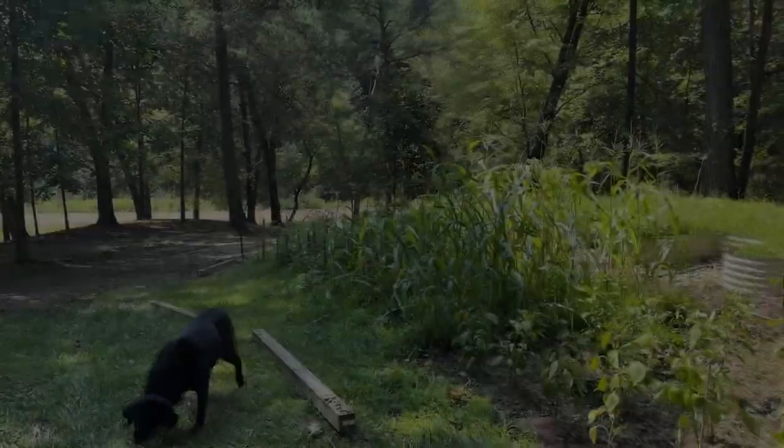Welcome back to the SSL Family Dad channel. Today we are going to be setting some posts for a garden fence — a ranch style fence is what we've settled on. But today we're just getting all the posts in. I'm going to go through everything about setting posts, whether you're doing this for a deck, a fence, a footing for a building or a shed. Let me show you what we're doing here in the garden.